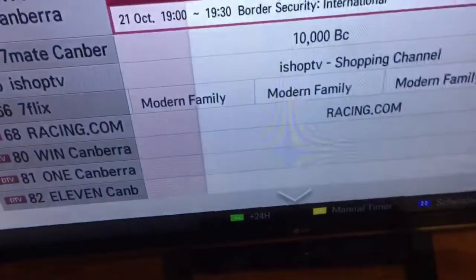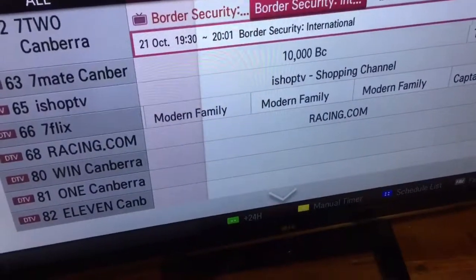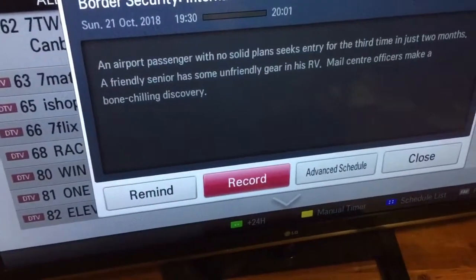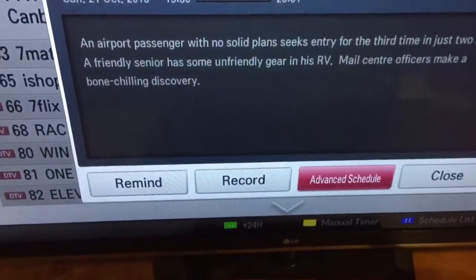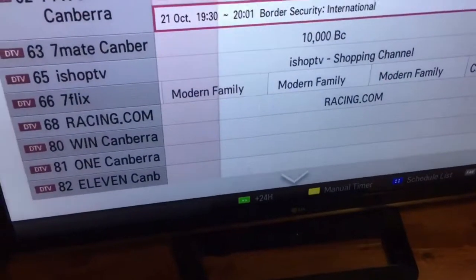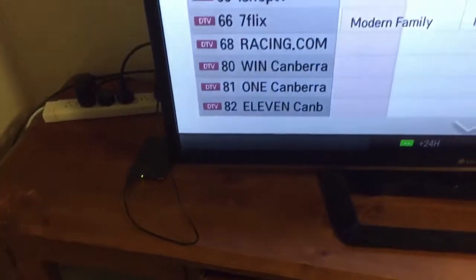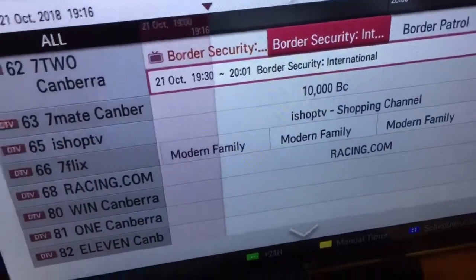We use it for time shifting — we can pause live TV and fast-forward the ads when we get back to watching. If I click here, for example, I can go to record and it will record it.